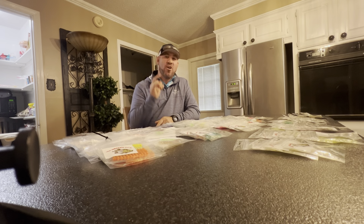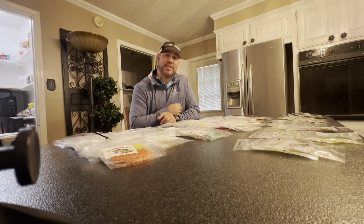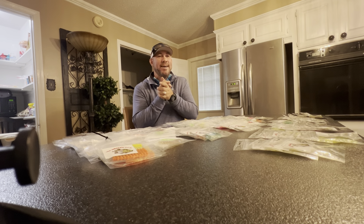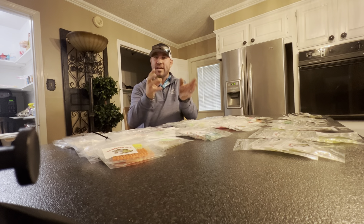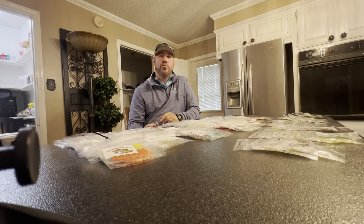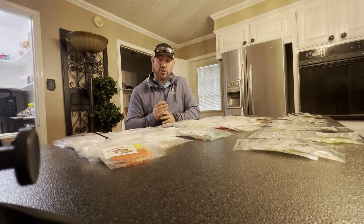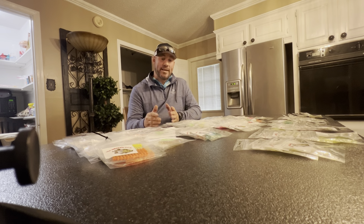Hey guys, welcome back to the channel. Here we are again for giveaway number three in our week full of giveaways — we have two more to go. I'm going to give away an onboard three-bank battery charger from Bass Pro Shops and XPS. When I upgraded to Ionic batteries, I got a new charger for lithium, so this old three-bank charger is coming out of the boat. At the very end I'll also announce the winner of the bait pop and the Amped Outdoors 30 amp hour lithium battery with charger.